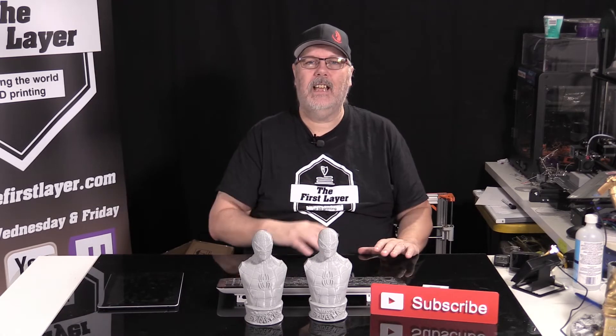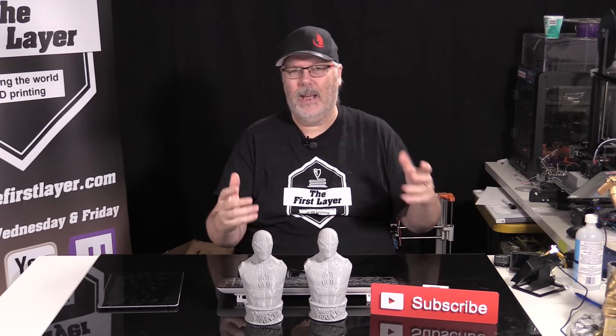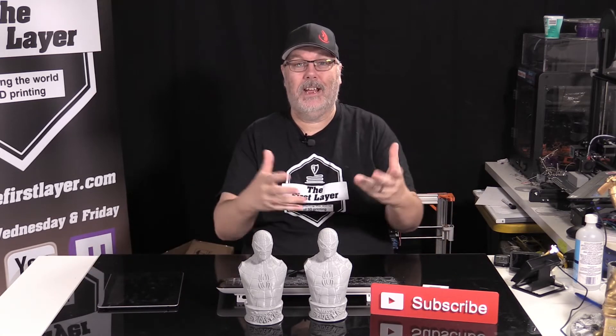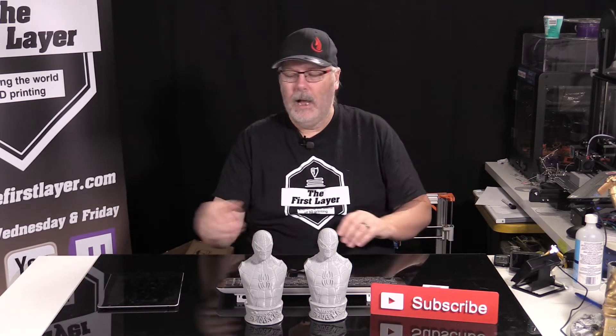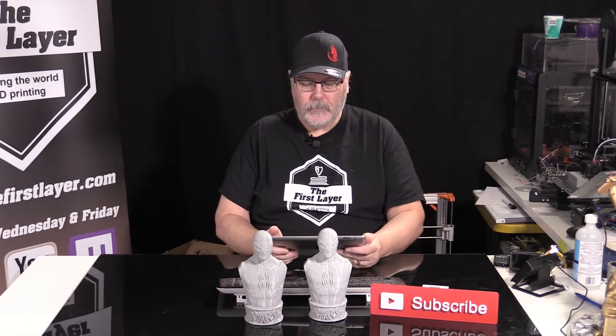I want to thank you guys for joining me today. As always, I do apologize again for Wednesday's live stream — we had some technical difficulties, it caused us to go down, and that's why you're getting Wednesday's show today. I'm going to quickly go through some of the questions that came in.